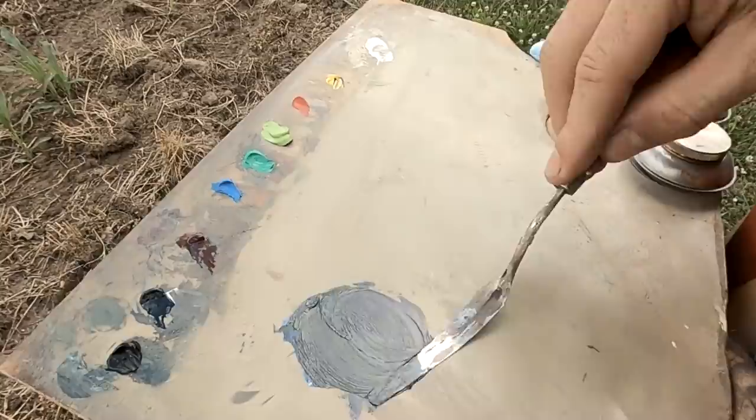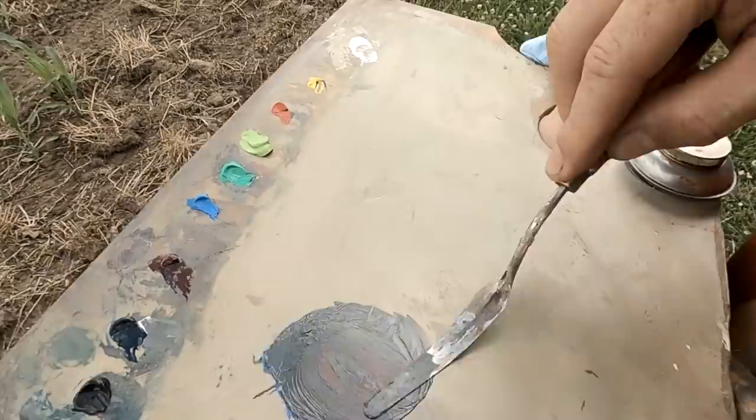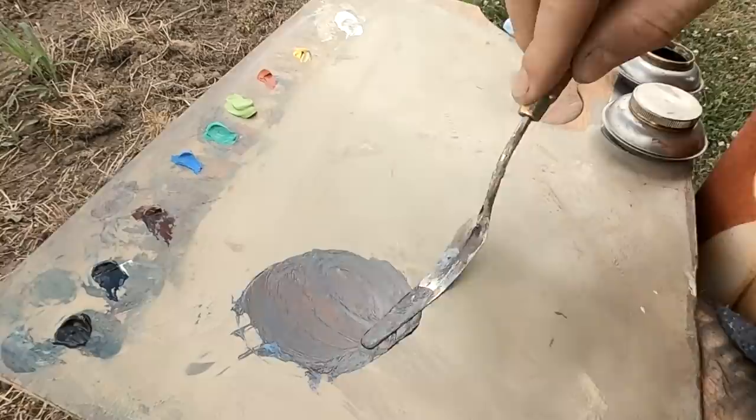So if you get any primary colors and mix them together you're going to get a kind of a brown. Just make sure you get some red, blue, and yellow and white, and then you can push it to different types of browns and grays.